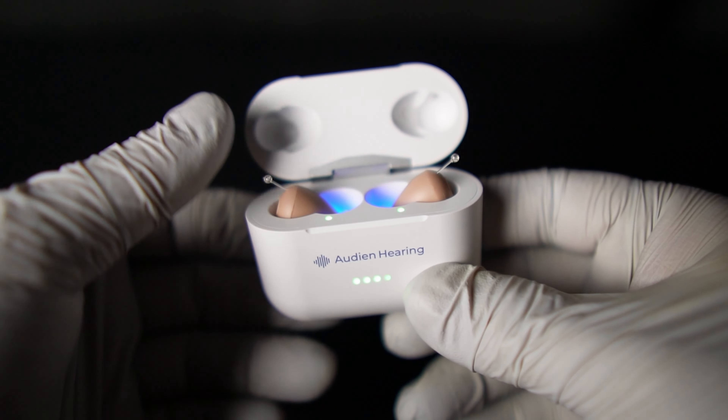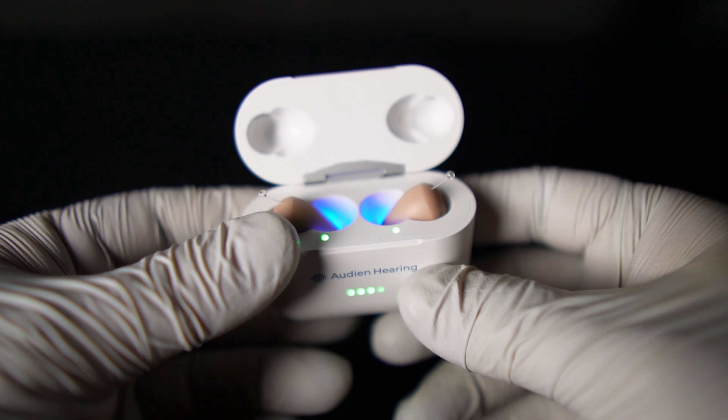These are some of the smallest over-the-counter hearing aids you're going to find on the market right now. They are ITC style hearing aids, which stands for in the canal. Very small, very discreet, rechargeable, and also very affordable.